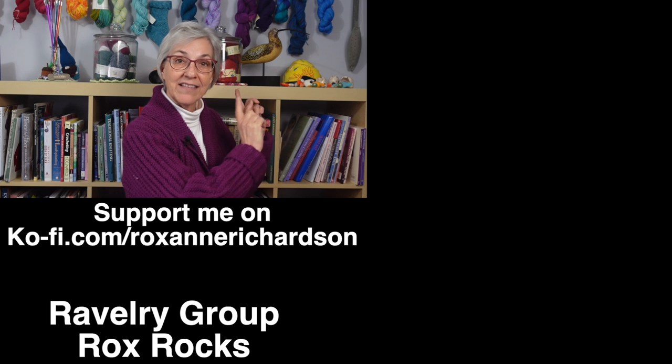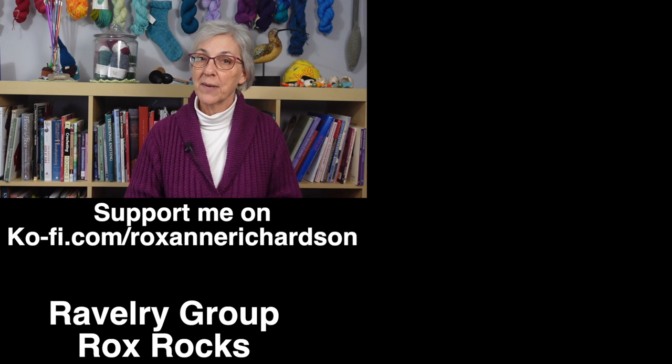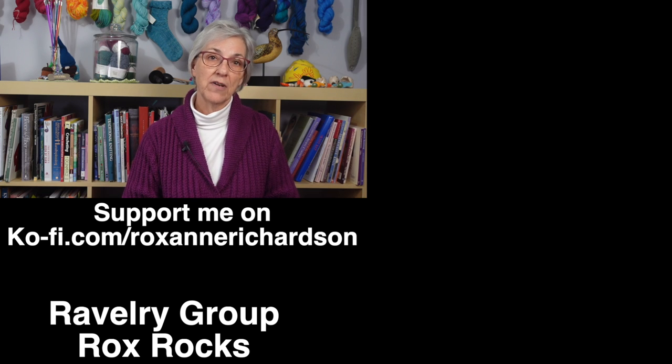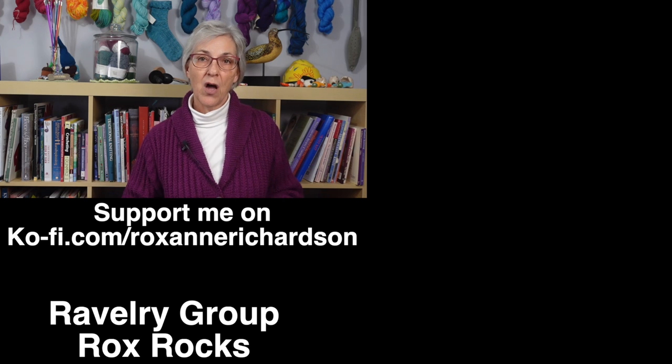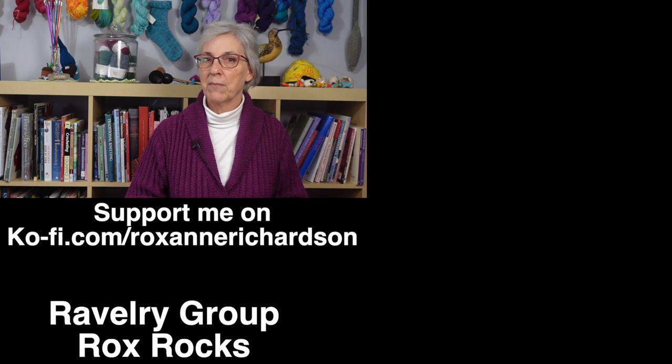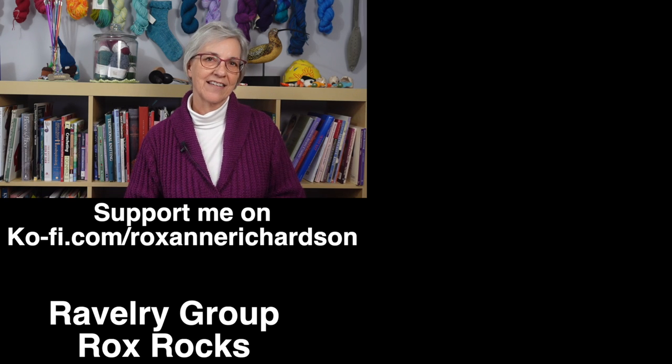Whether you need to fix mistakes that are on the needles, below the needles, in one column of stitches, or across multiple stitches, you may be interested in this playlist of videos on fixing mistakes. If you have any comments or questions about today's video or suggestions for future videos, you can leave those in the comments below or join the discussion in my Ravelry group. Thanks for watching — I'll see you next time.